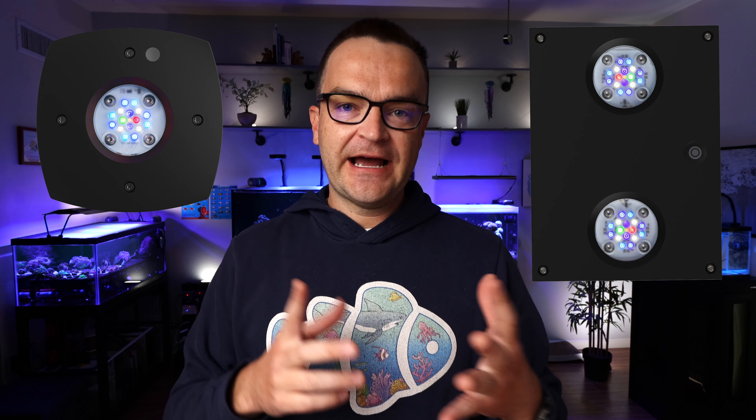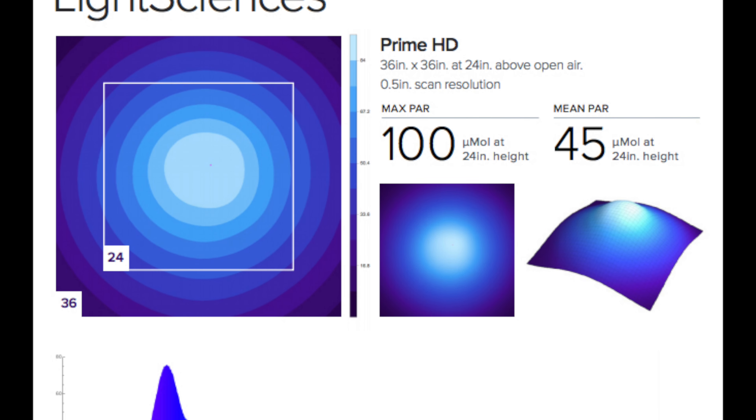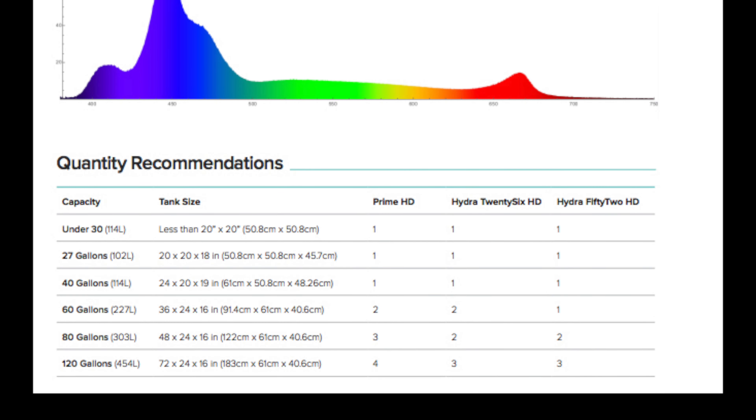There are so many factors to consider when choosing a replacement light. First, how much PAR does it put out? The AI Primes and AI Hydras we recommend aren't the highest PAR lights, but they grow almost any coral. Generally, softies and LPS need 50–150 PAR, and SPS corals need 200–350 PAR. Read the reviews to confirm the replacement light will deliver enough PAR for the corals you want.